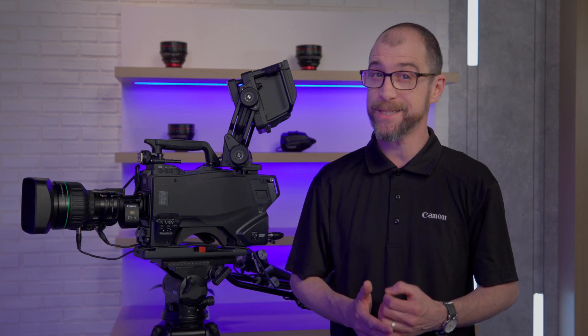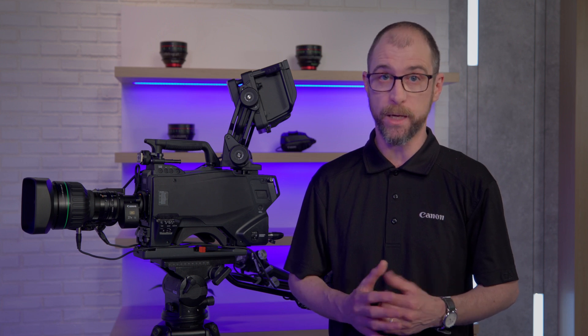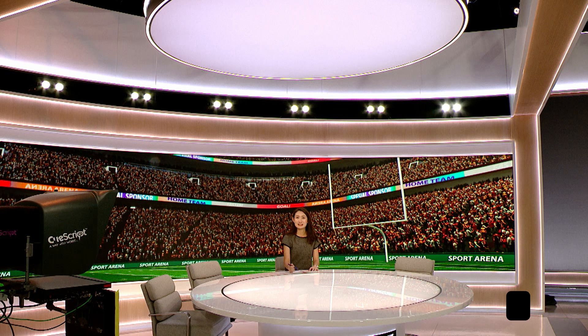In comparison with the CJ25EX 7.6, another UHD XS lens of similar range, the CJ27 not only expands the field of view on the wide end, but allows the operator to zoom in tighter on the telephoto end.